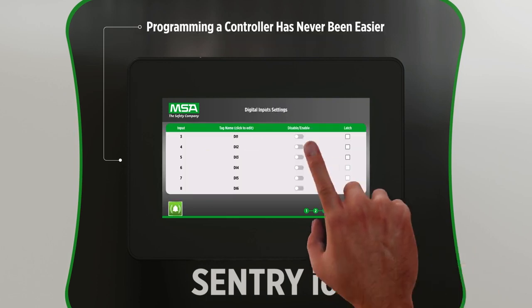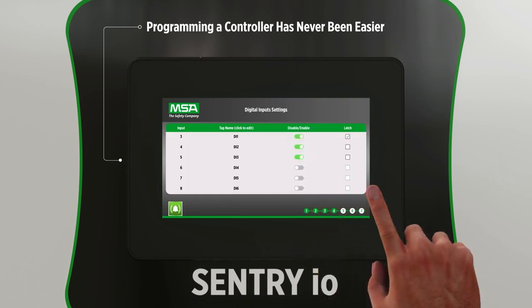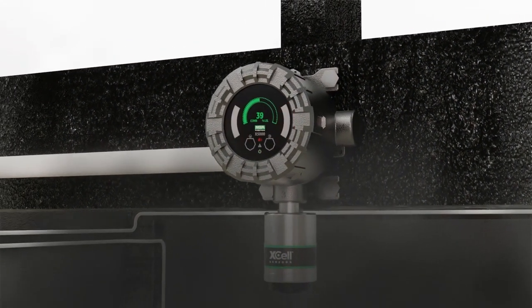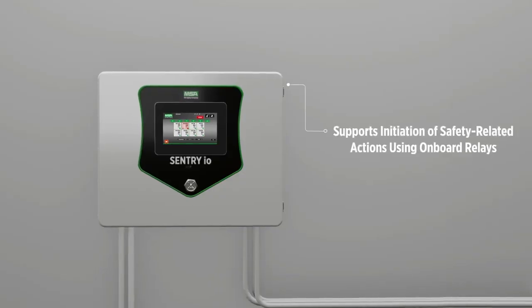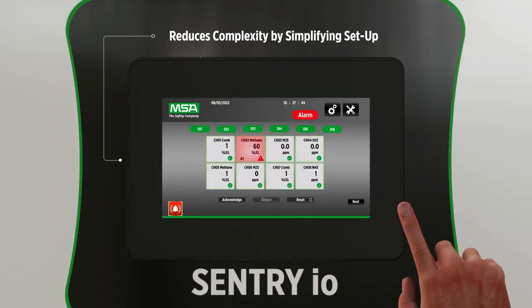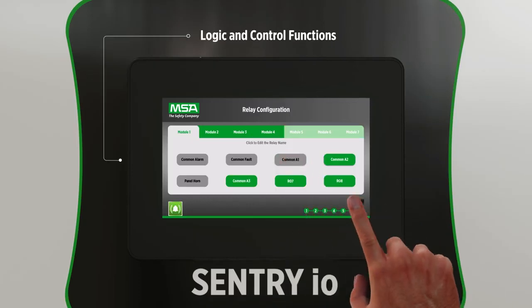Installing a controller has never been easier and doesn't require a costly, experienced programmer, which reduces training requirements and costs. The Sentry I.O. controller also supports initiation of safety-related actions using onboard relays, and even allows advanced logic functions that are programmed and executed reliably when needed for unrivaled customizability.